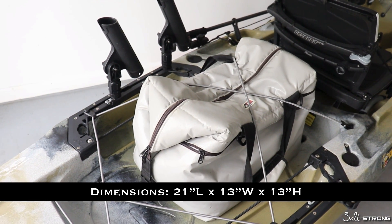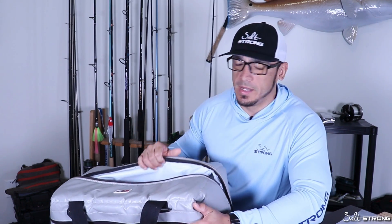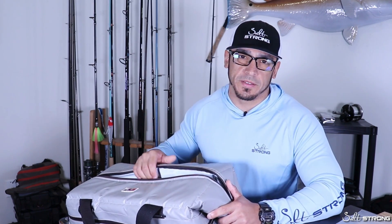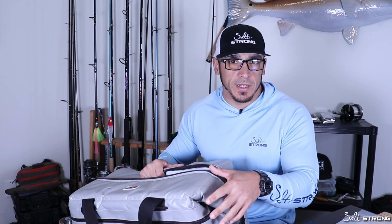I've kept slot-sized snook, slot-sized redfish, upper-slot redfish, big trout, big black drum in this bag with no problem. The thing that I really like about soft-sided coolers for your kayak or your paddleboard is that they're a lot more capable of being manipulated to fit into a space.